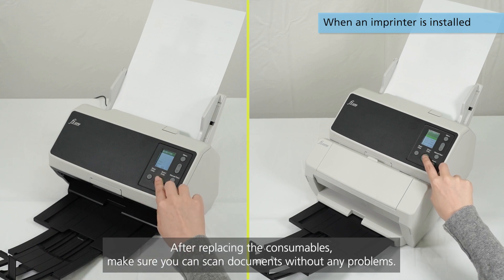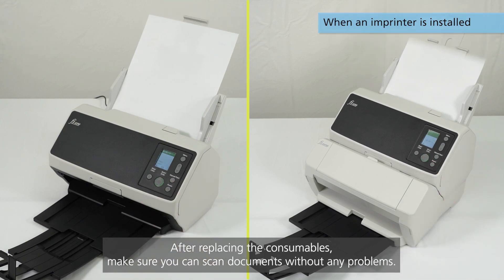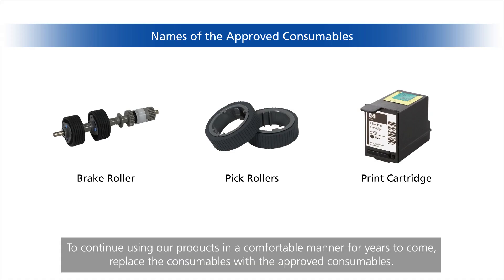After replacing the consumables, make sure you can scan documents without any problems. To continue using our products in a comfortable manner for years to come, replace the consumables with the improved consumables.